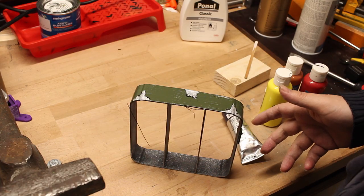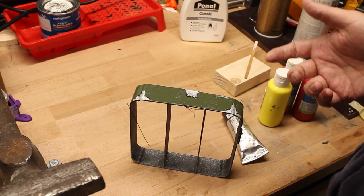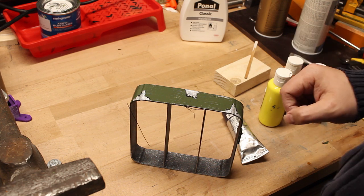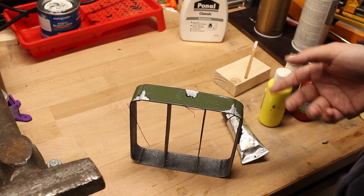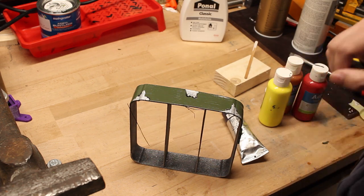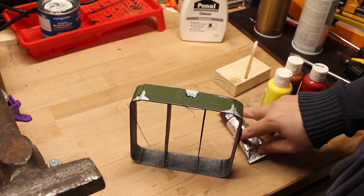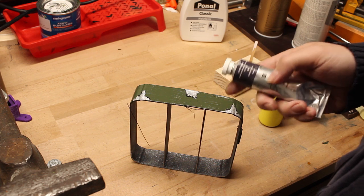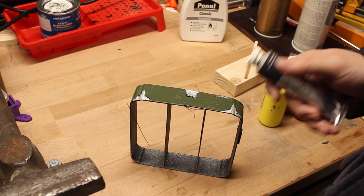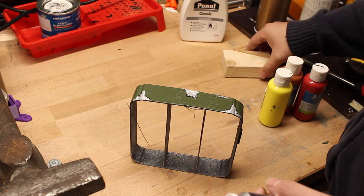The first thing we want to do is add some grime and dirt. Many people do washes, which is basically taking some black acrylic color, mixing it down with water to make it more liquid, brushing it on, and then wiping it off again. My favorite method is using oil paint. This takes way longer to solidify, but I think the result is more realistic — more like real dirt.